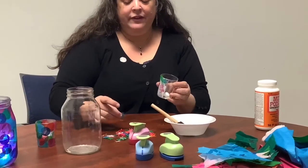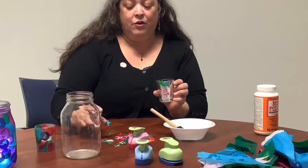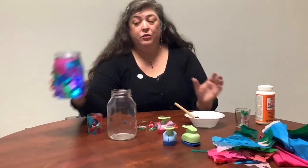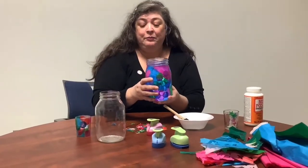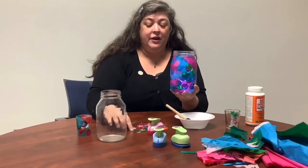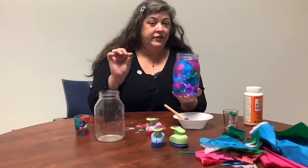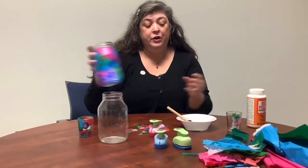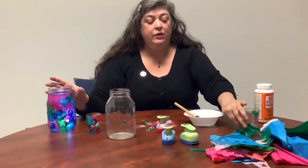That's the basics of what you need to do to make this craft. Now if you want to make something really cool like a fairy light lantern, and you're thinking you'd be gluing on little tiny stars forever, it's much easier to use bigger pieces of tissue paper and glue those down.